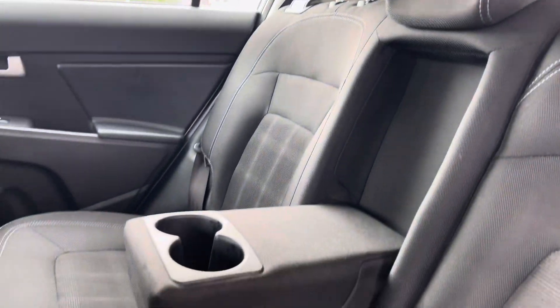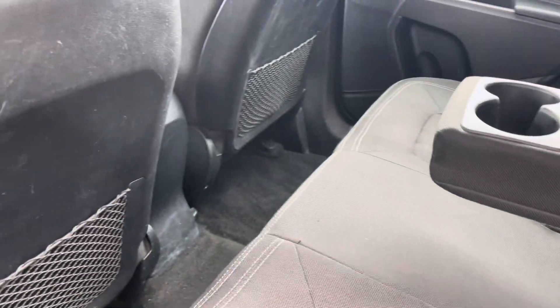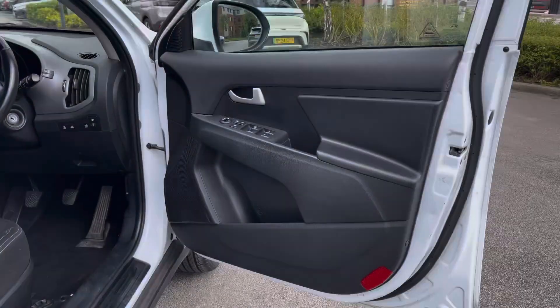Rear passengers get to sit on the full cloth upholstery with the decorative design in the centre, centre armrests with two cupholders, ISOFIX fixed points and rear storage compartments.